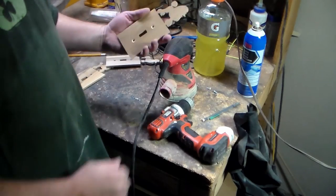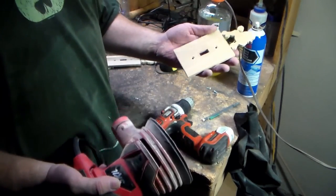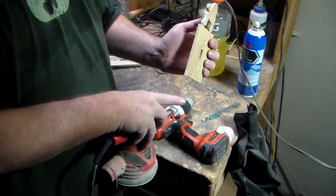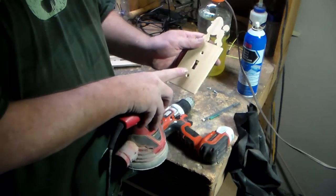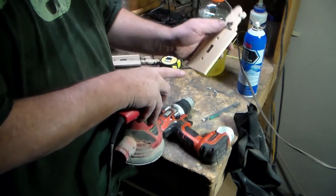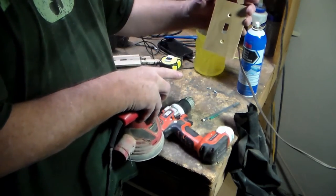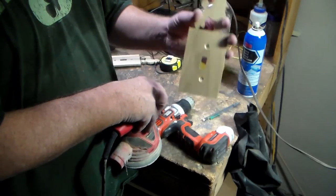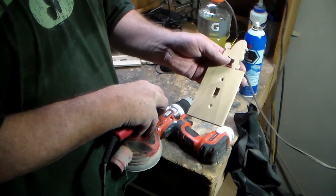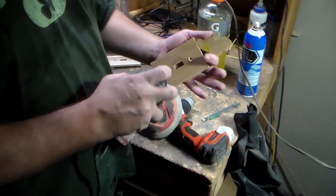Next step, we're going to sand. Sanding these is the same as sanding pretty much anything else. You might want to soften the edges a little bit. Also, something I did off camera was I went ahead and countersunk the other side, so both sides are countersunk. That way, depending on which way they want it on the wall — they being whoever's going to get this — they can make a choice. So let's get these sanded.